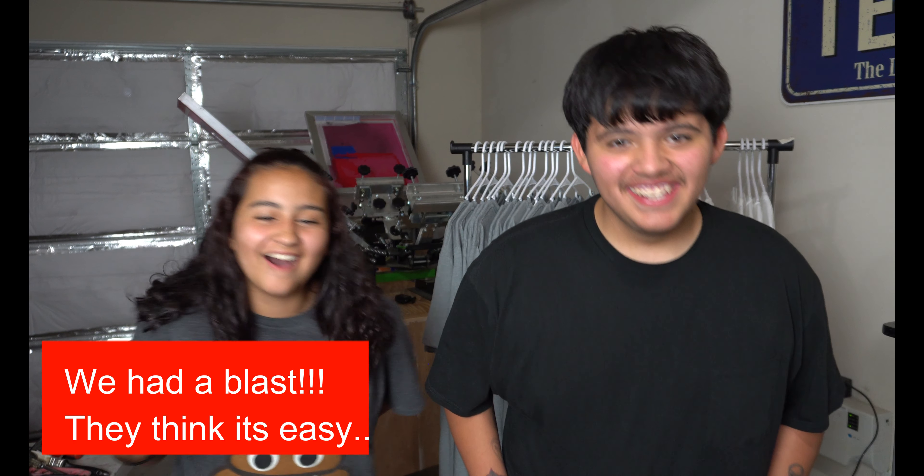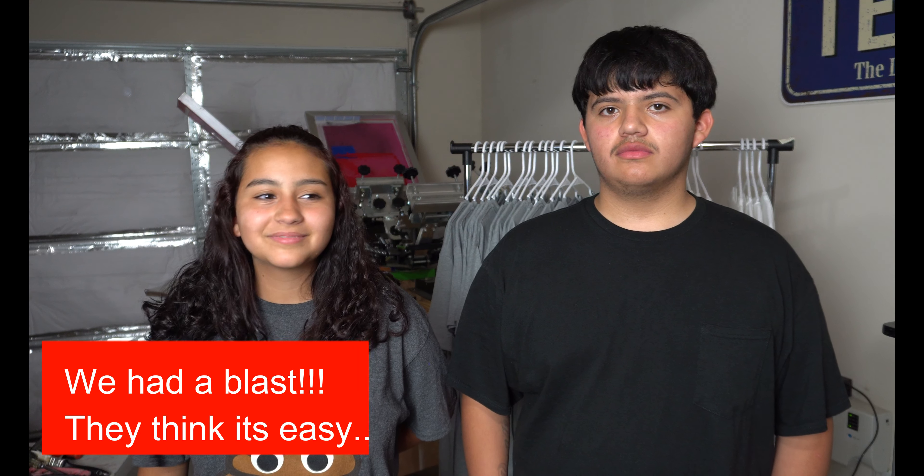Don't forget to check out my Instagram page and don't forget to check out my YouTube page.